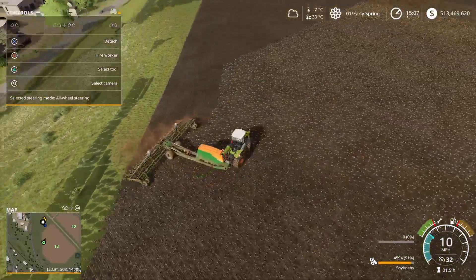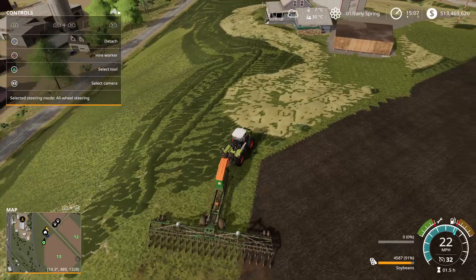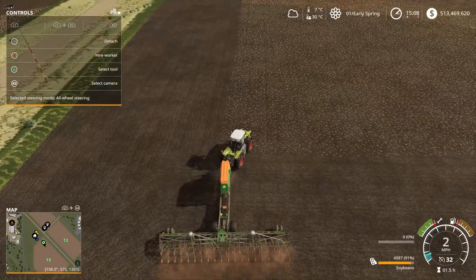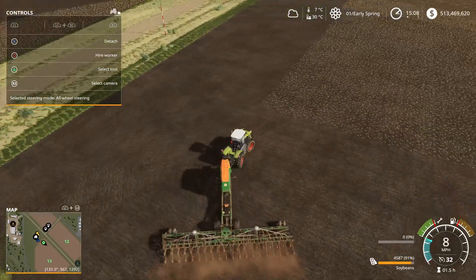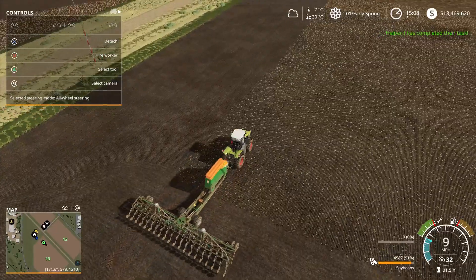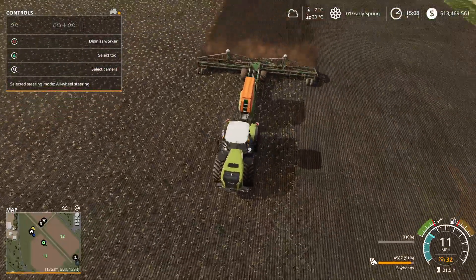Now I'm going to start my worker over here on this side. I want him to go long ways up and down the field making passes, because the less turning the workers have to do the more they're going to get done. So we're going to get over here, get it kind of centered up for him, and we're going to hire a worker. I don't know why they did not complete their task. Alright, a worker's in the tractor and he is off planting soybeans — the first crop of 2020.